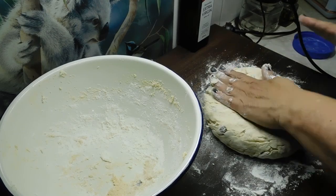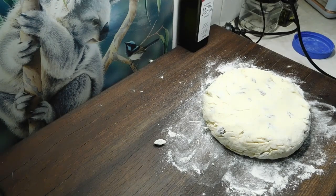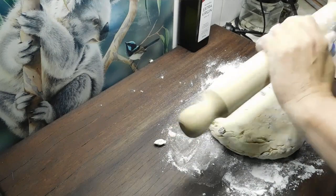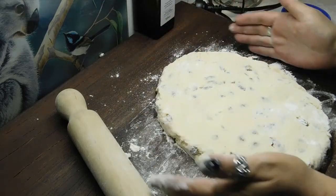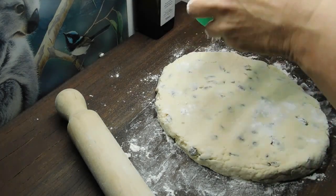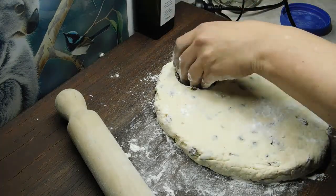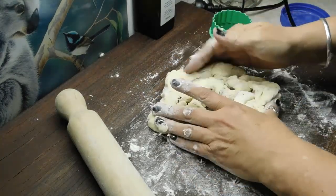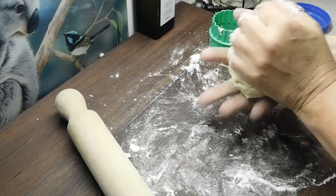Now we want to roll it out to roughly two centimetres thick — just a little bit of flour on your pin and away we go. I love these ones, they're luscious! Once we've got it roughly two centimetres thick, you're supposed to use a five centimetre cutter but I've only got a six and a half, so I'm going with the bigger one today. Flour around the cutter and start cutting them out and placing them on the tray. Then just get it all back together without kneading, into a ball again, roll it out to two centimetres and keep cutting until there's nothing left.